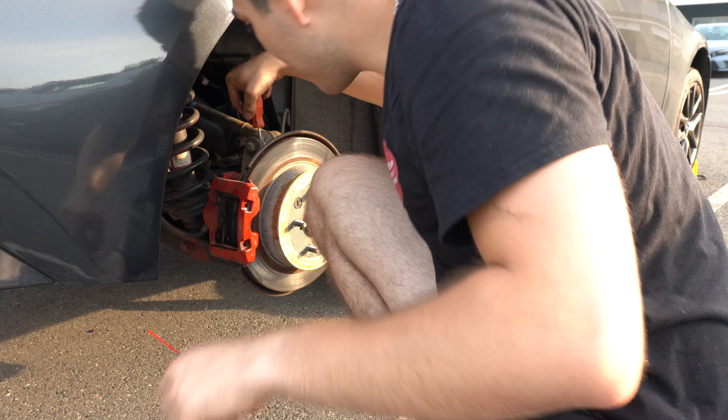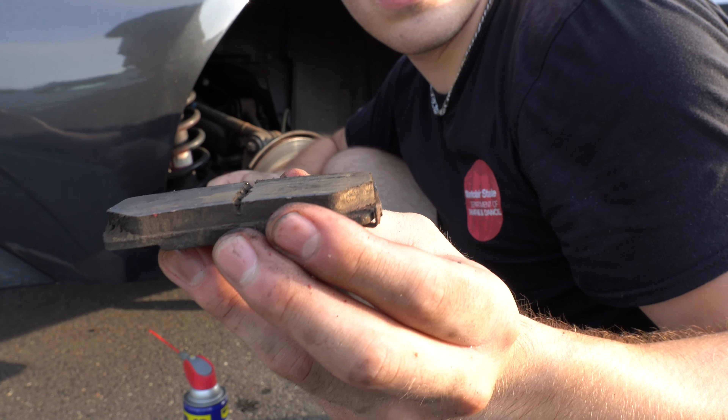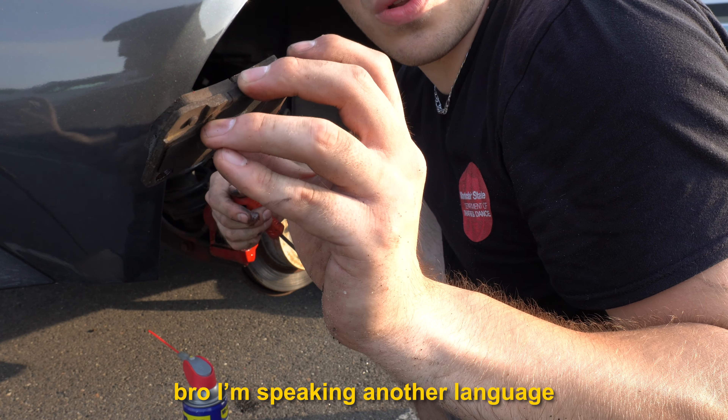I thought the brake pad was supposed to be in worse shape, but this one hasn't even worn down to the wear indicator level.